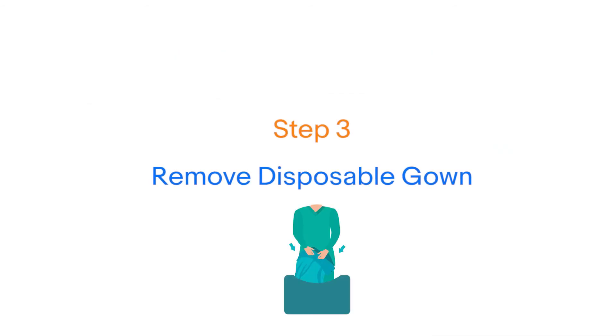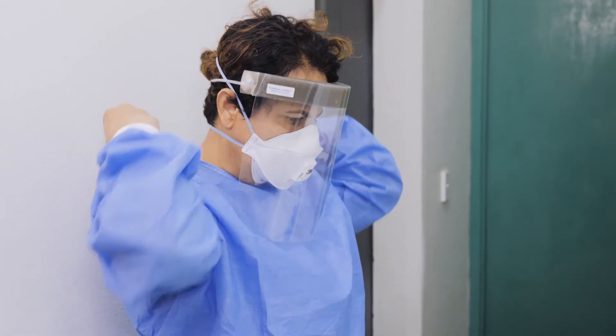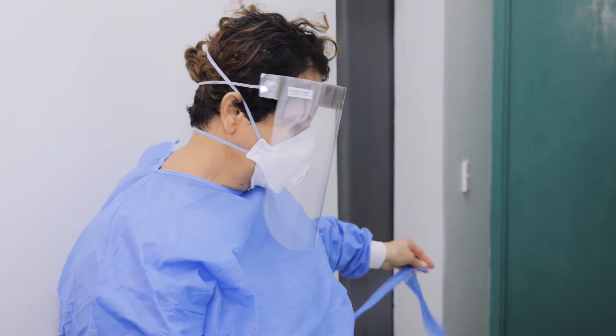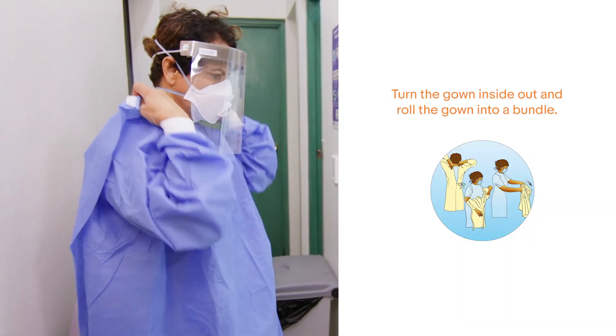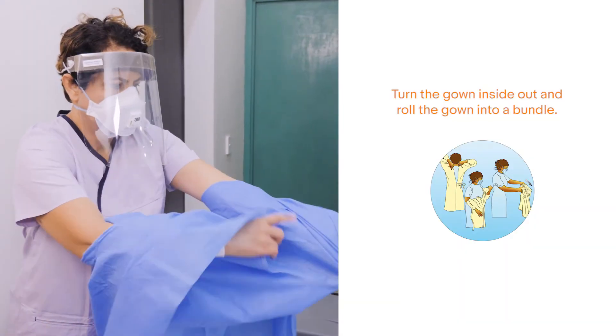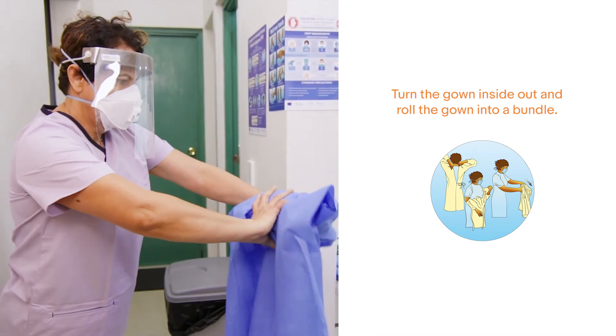Step three: remove gown. To remove the disposable gown, undo ties at the neck and waist and roll off from neck and shoulders, making sure to keep the gown away from touching your clothes. Turn the gown inside out, roll the gown into a bundle and discard in a waste bin.